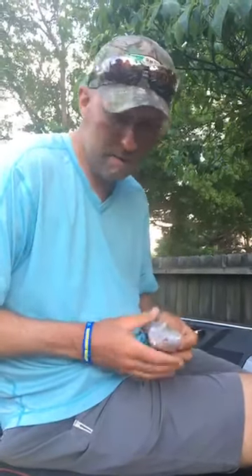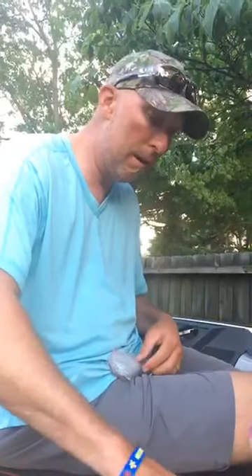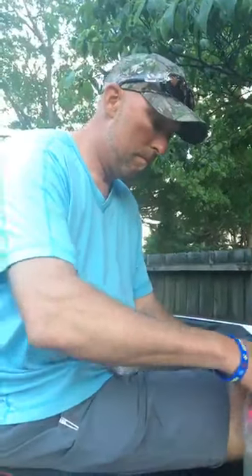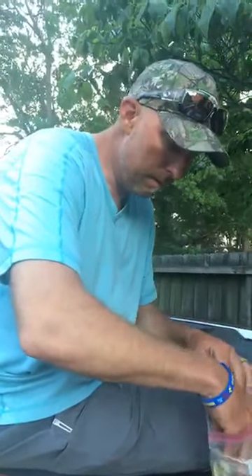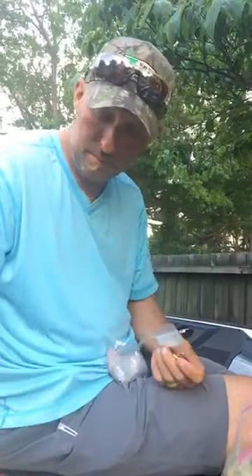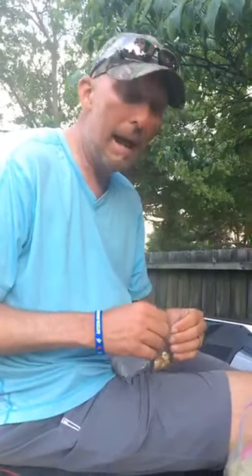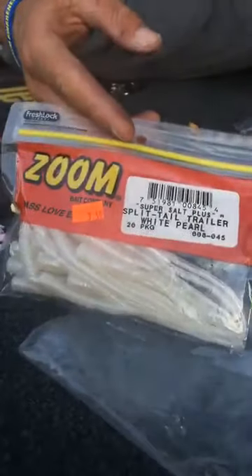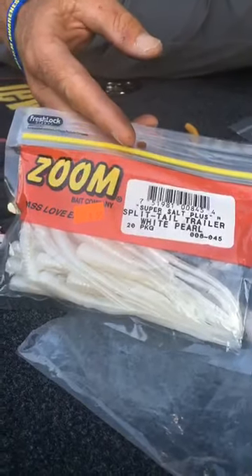You can find them at tacklewarehouse.com or fallingwaters.com, and if you're in the Ray County area, Dayton Boat Docks carries them. As for trailer style: I usually throw just a split-tail trailer like a Zoom split tail — that's what I throw about 99.9% of the time. The only two colors I carry are chartreuse pearl and pearl white.